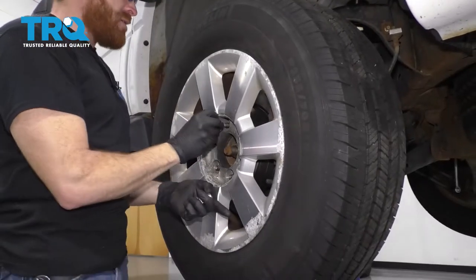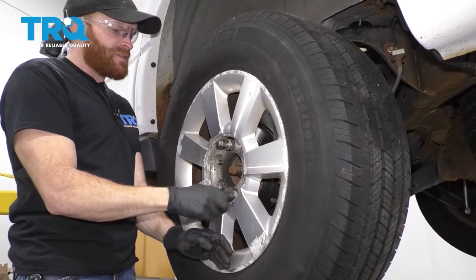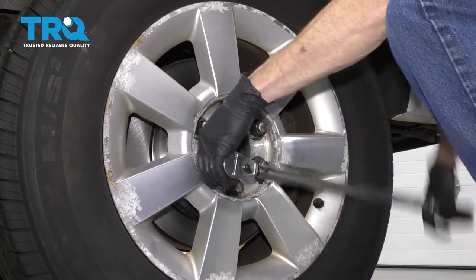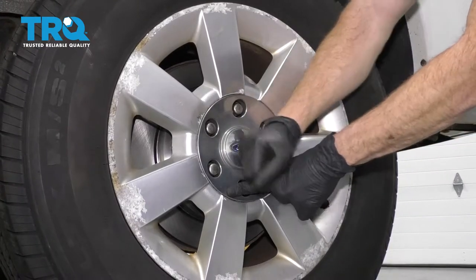Let's go ahead and get the wheel back up on here. We'll start all the lug nuts and then torque them to 150 foot-pounds.